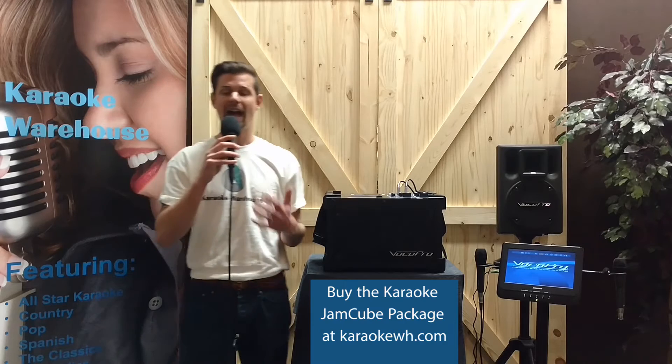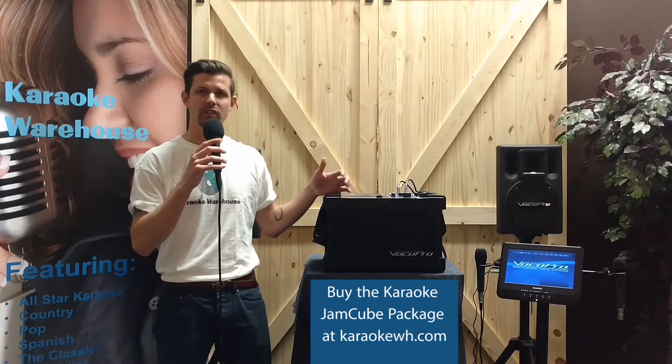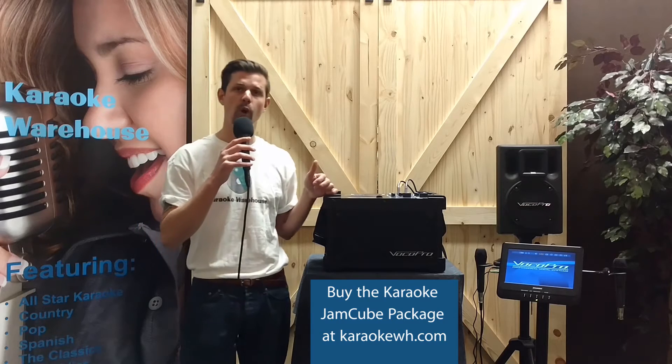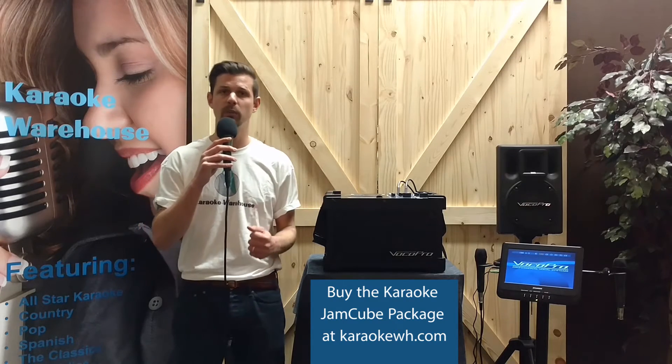The Jam Cube package is a versatile, portable, all-in-one karaoke solution. You can take the Jam Cube and the 10-inch monitor to a friend's house for a spontaneous karaoke party, or amp it up with the Voco Pro PV802 powered speaker system to fill a karaoke club with music.